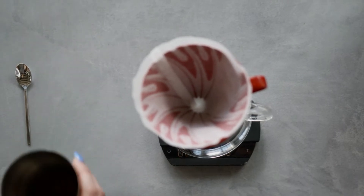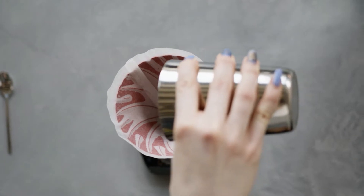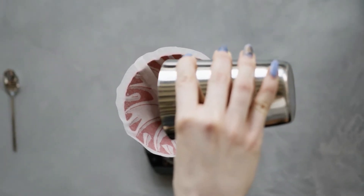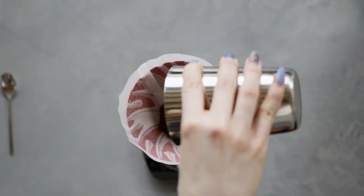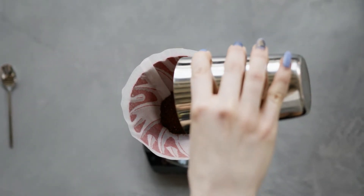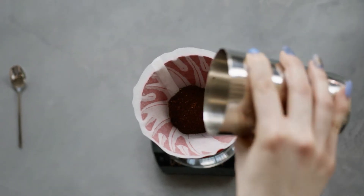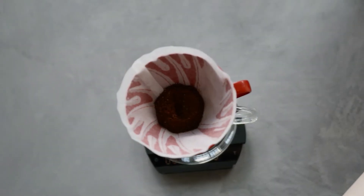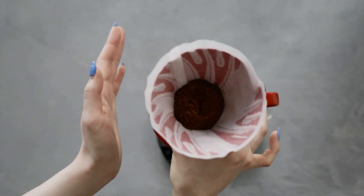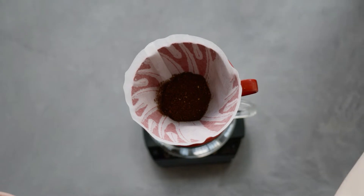Make the coffee bloom. Pour the coffee grounds into the filter and gently tap it to make sure that the grounds settle evenly. Make sure that your pour-over dripper is placed snugly on top of your cup. Then add just enough hot water to ensure that all of the grounds get wet. This process of blooming the coffee releases carbon dioxide while making the grounds swell and expand. This also releases the beans' wonderful smell and flavor, priming you for the delicious cup ahead.